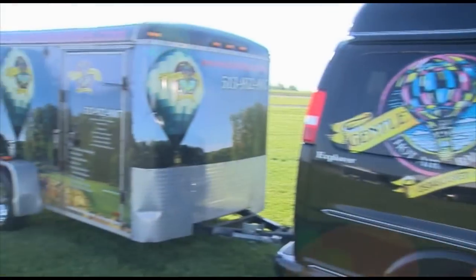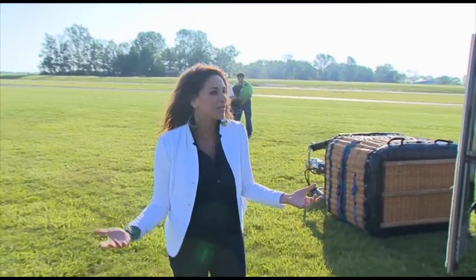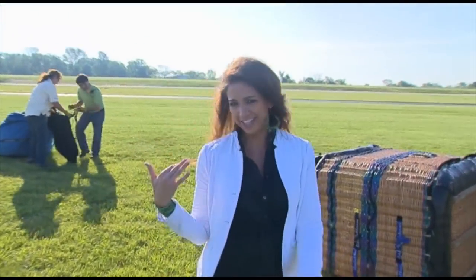Welcome back to New Day Cleveland. Who knew in Warren County that you can ride a hot air balloon? This is pretty cool. I'm at what they call Gentle Breeze, and it's definitely not gentle out here today. However,